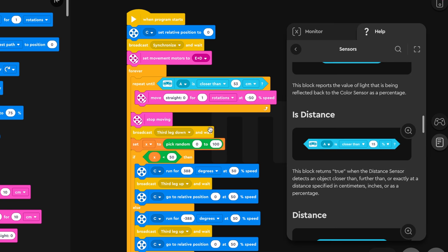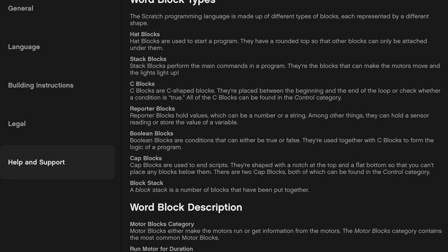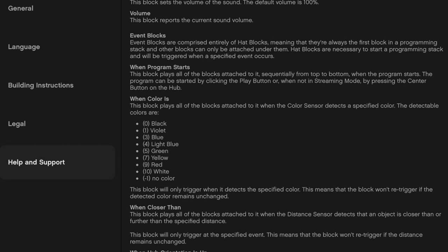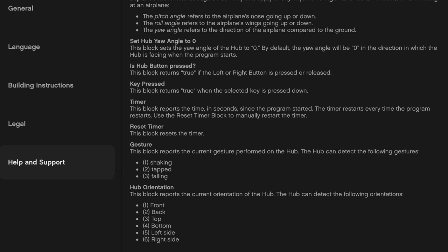Another cool thing about this app update is finally some proper documentation. Whenever you're programming something and need block help, the help section will open up within the coding canvas itself. Unlike previous versions where pressing help would take you out of the block coding canvas and give you just a bunch of text without even images to show you which block is which — it was confusing. But now everything is so much easier to use and understand.